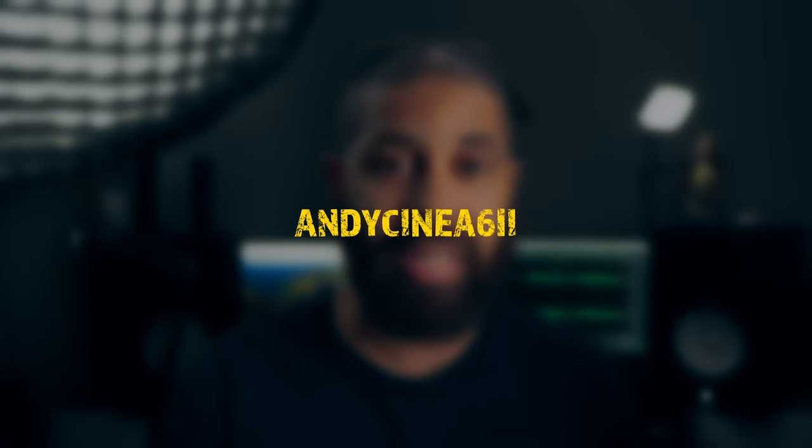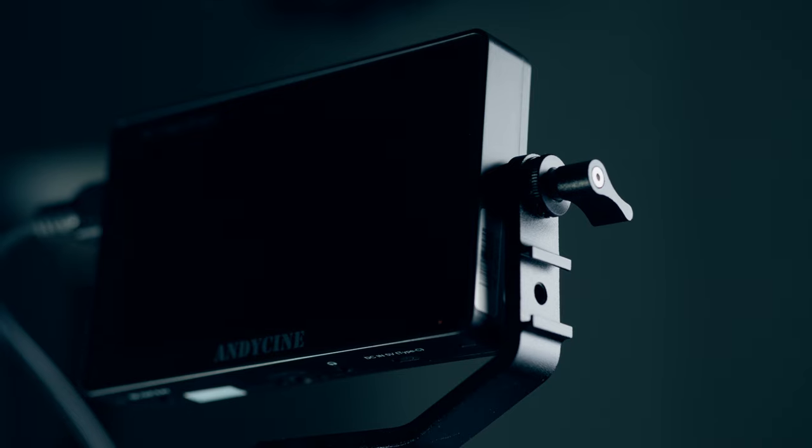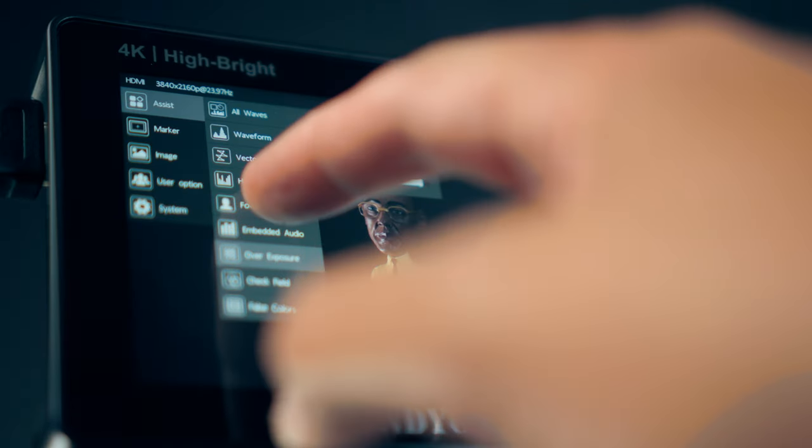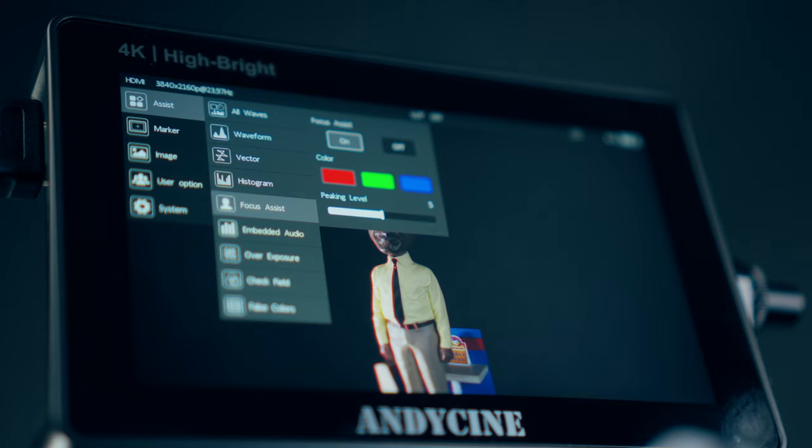Today I'm going to be talking about the Andy Cine A62. In all transparency, this company sent me this monitor and told me to leave a review — I could keep the monitor. But as I always say whenever I do a review, I could say what I wanted about it.